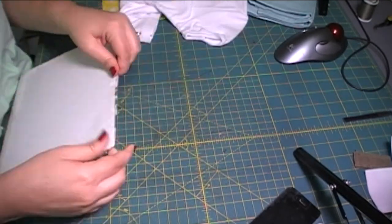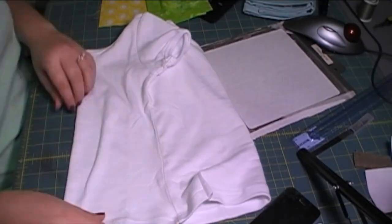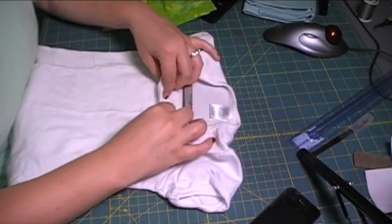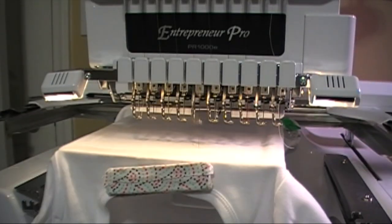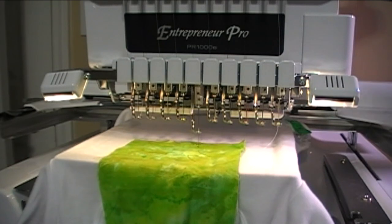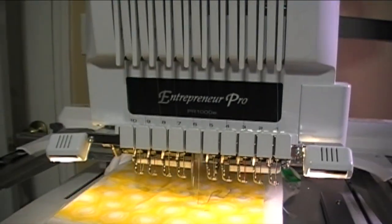Just laying down a medium weight sticky back stabilizer, finding the center mark and pressing my daughter's shirt to find the center. I am just finger pressing the shirt so the actual line doesn't stay there after it's been appliqued on, because the heat from the iron will leave a permanent crease in that.